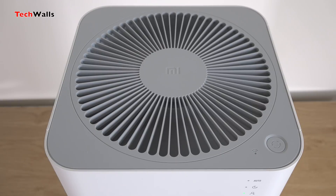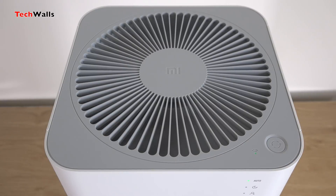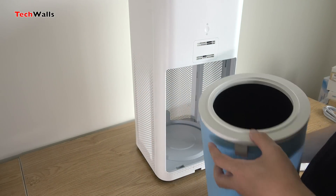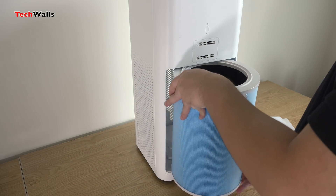Notably, the purifier uses a 360-degree barrel HEPA filter, which increases performance by purifying air from all directions. It's very easy to replace the filter, and Xiaomi recommends you change it every four to six months. The Mi Home app will let you know when to order a new filter.